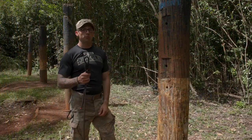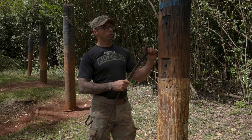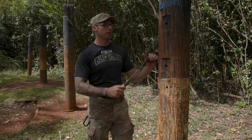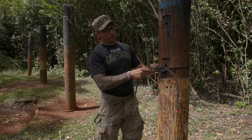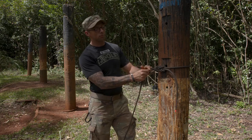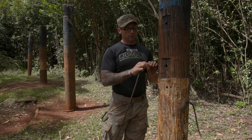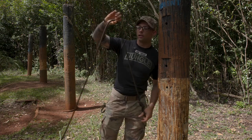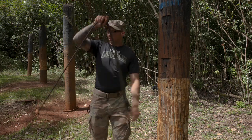Once we've tied our double figure eight we're gonna come to our far side anchor. We're gonna find which side is the up-current side — for this instance it's the left side of the pole. I'm gonna bring my rope around, pinching it off and finding the circumference of my pole using my finger through the bite of the double figure eight and the standing end, creating one lay. From here I'm gonna grab four lays: two, three, four.